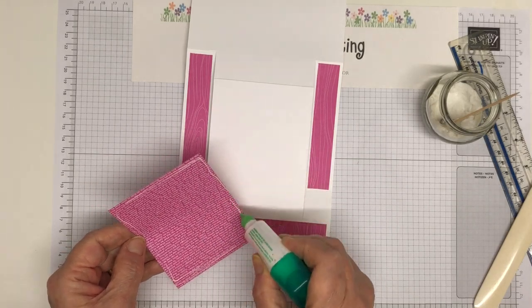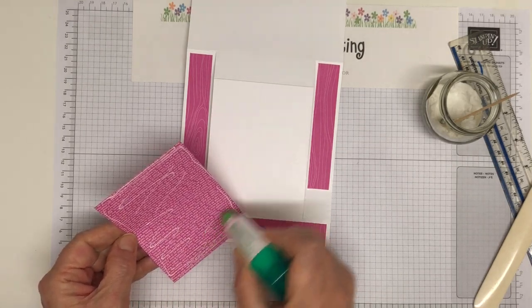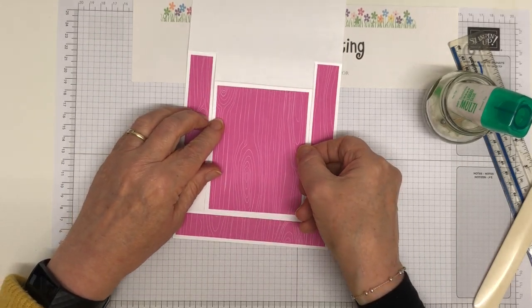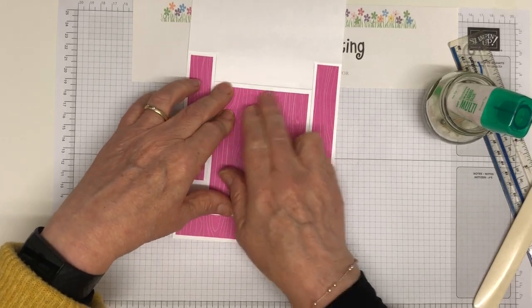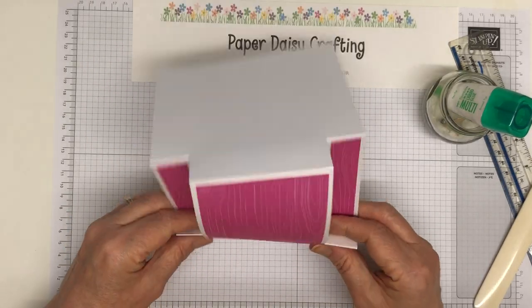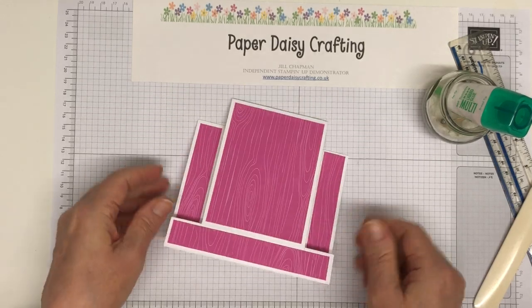We've got beautiful new monotonal papers coming out with the new catalogue, which I did show a little bit of — they were the free gift when joining my team, but sadly that's now finished. Right, so that's our card blank done.